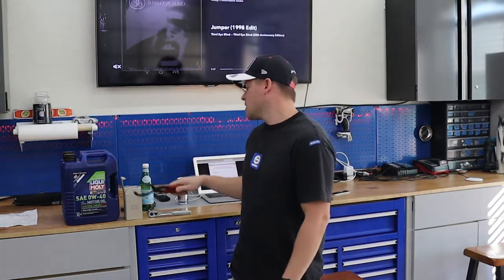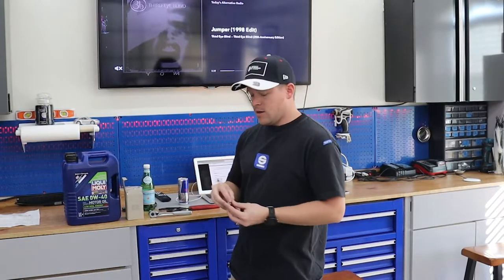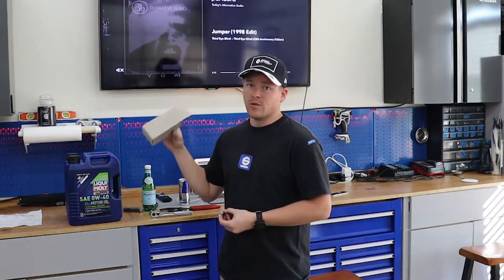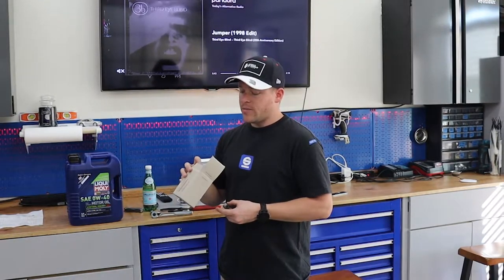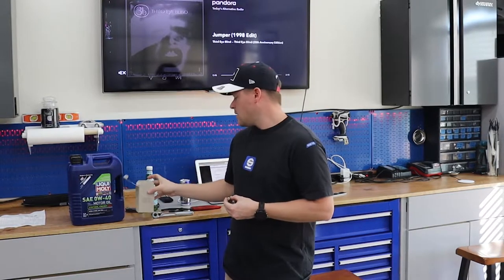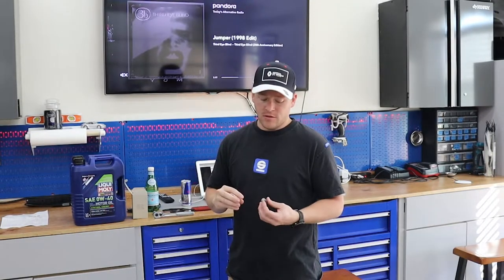You'll also need something to get your oil filter housing off with, but you can get creative there. As far as parts go, you need a new oil filter — I just bought this from the local Porsche dealership, I think it's a Mahle filter as the OEM supplier. And then a drain plug crush washer — definitely need one of these so you don't have a leak.